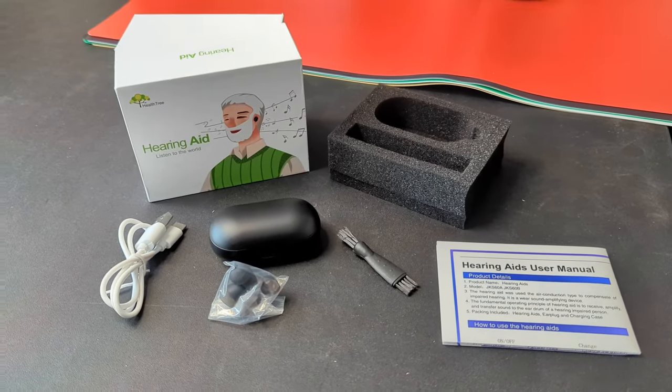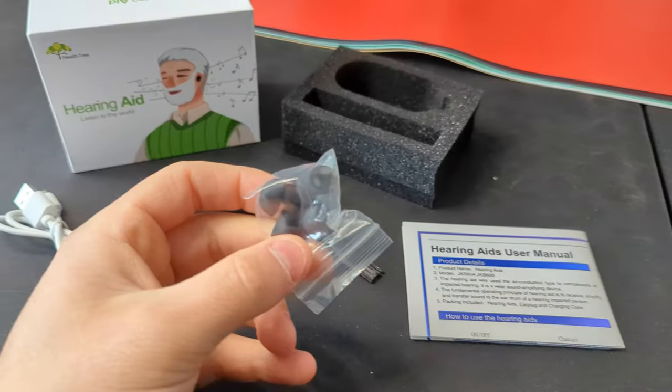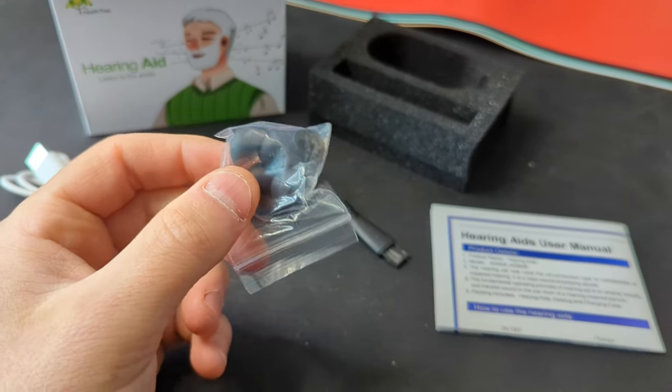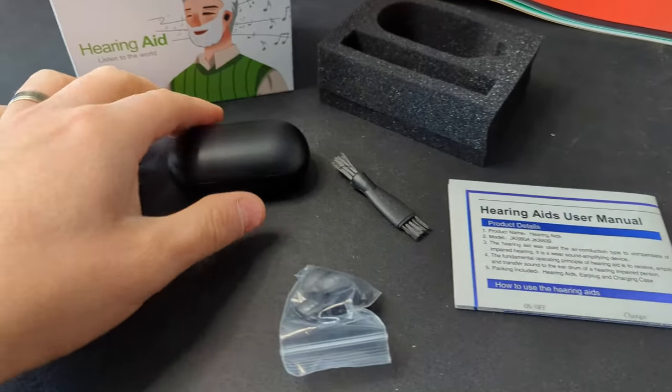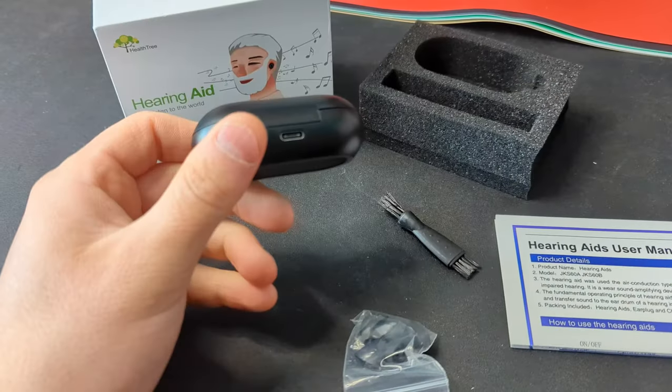Inside the box you get different hearing aid ends, your charging cable, cleaning brush, your manual, and then your charging pod.